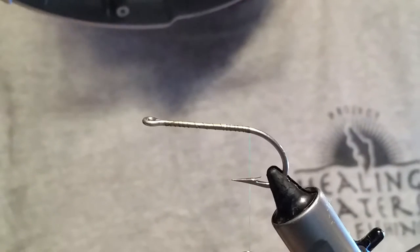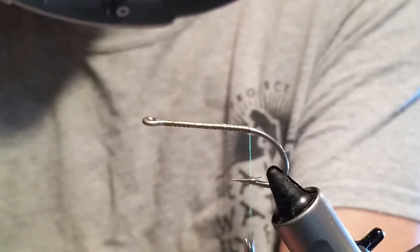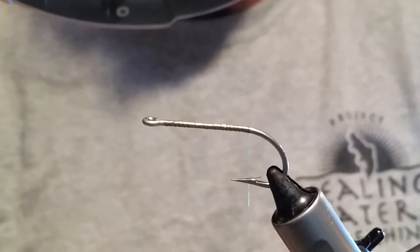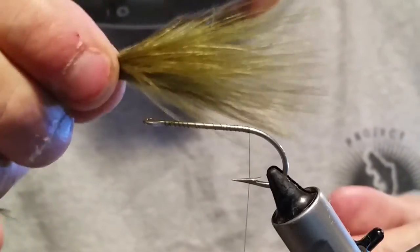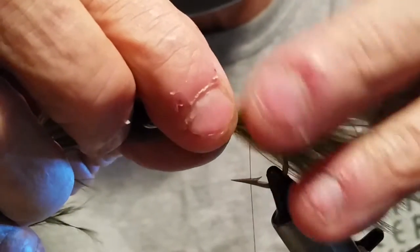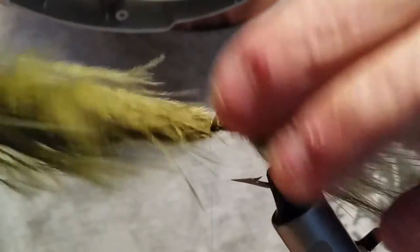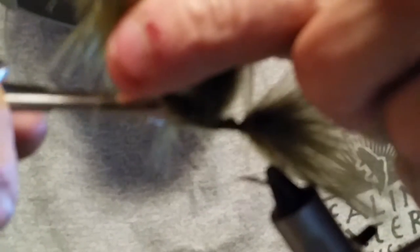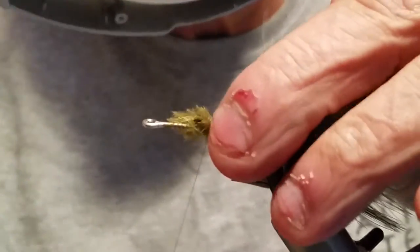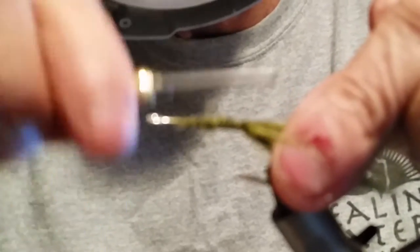This is a fairly easy pattern to tie. The hard part is getting used to the trimming of the wool head once you're done — it's not too bad once you get the hang of it. I'm making the tail just about the same length as the hook. When we wrap that up, I'm just going to wrap around it a couple times to hold everything in place, then trim it out. You can see I'm holding it straight up and trimming at an angle, so it makes a nice smooth transition to the hook.